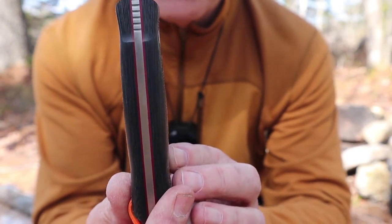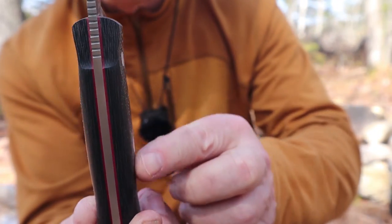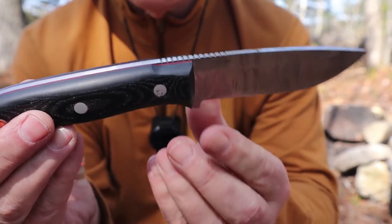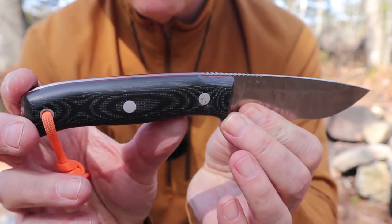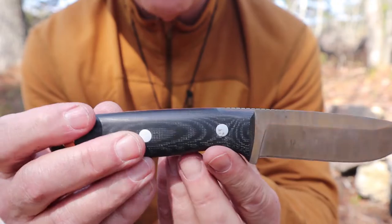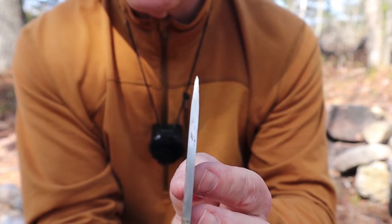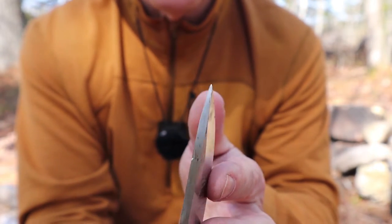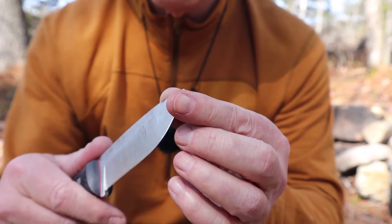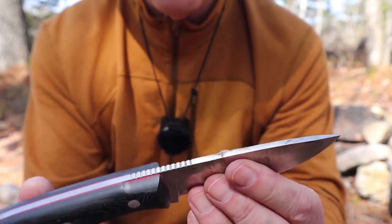The handle is wider than a lot of them are, and I really appreciate that. The contouring is minimal — the palm swell is not very distinct — there's a slight flare to the top and bottom, and the choils are only slight, although there is more of a choil on the front. The tip has plenty of strength yet is fine enough, and I've found with the drop point and the way the belly curves up towards it, it works well for carving and intricate cuts.